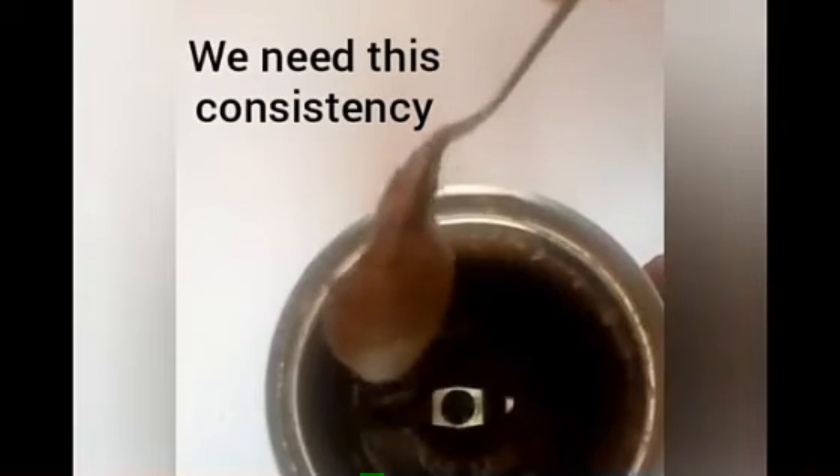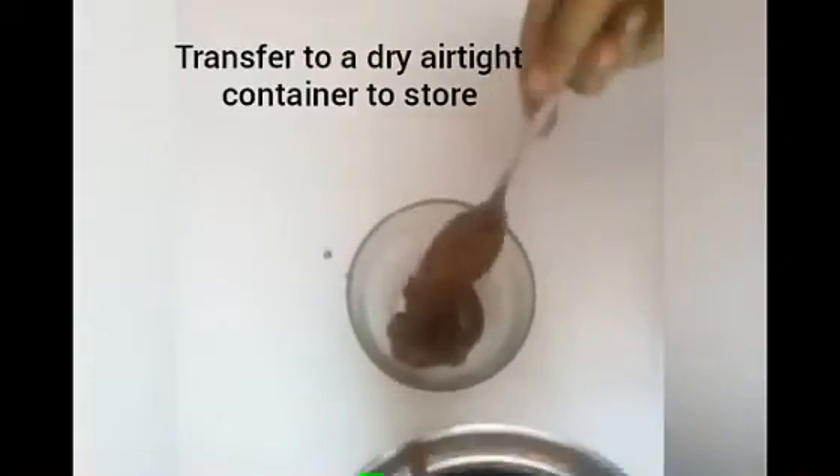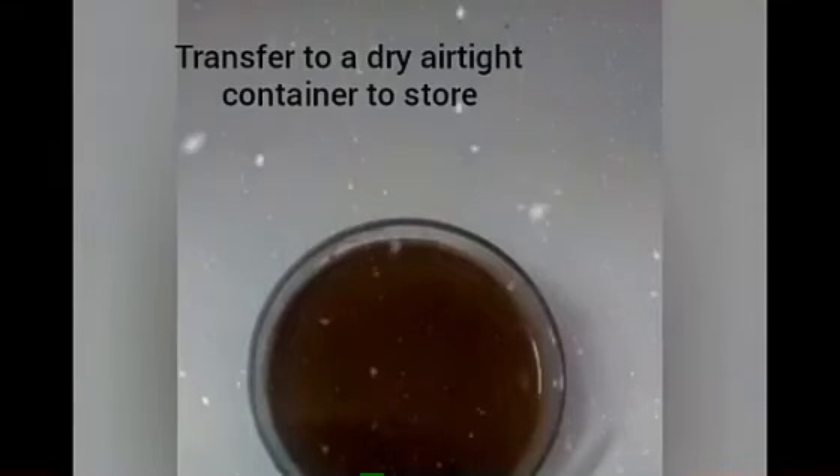We use 4 tbsp of butter. This is the consistency — it's not too watery. We will transfer it to an airtight container.